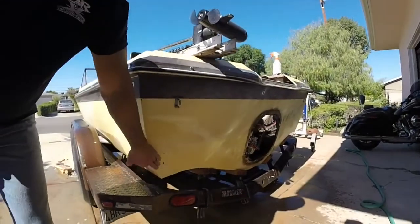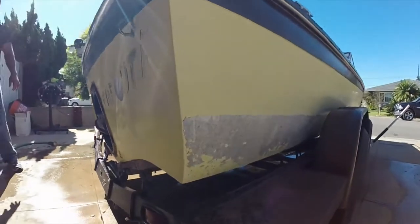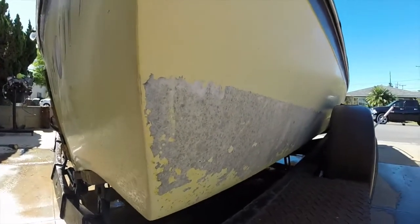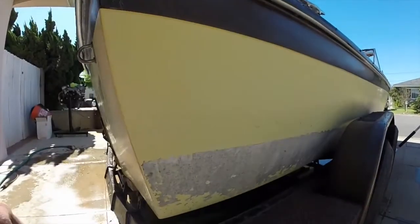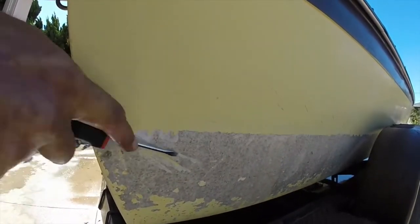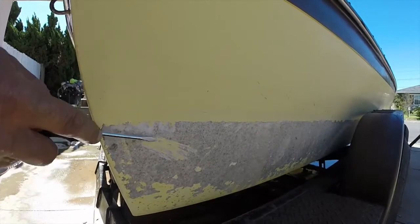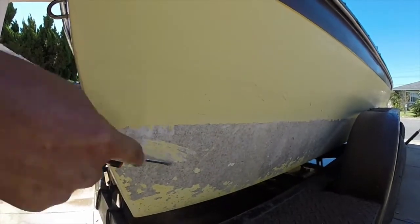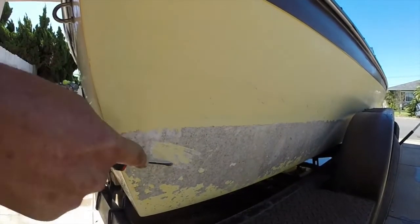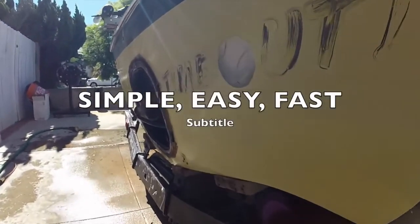All you do now is take this and you can buff it if you want — it'll be nice and shiny. See on the other side over here, we haven't touched this side. Same stuff right there. Got a screwdriver right here — watch. Look how deep that is. Now if you did this with a screwdriver, you're going to have scratching the gel coat and ruining it. Plus, if you did this manually, you'd be there all day, for a week. It's a lot of work getting this stuff off. With Dr. X, it's simple, easy, fast, and great.